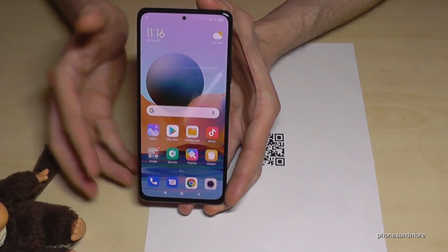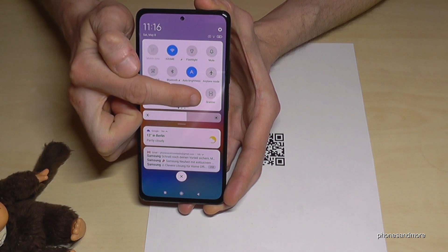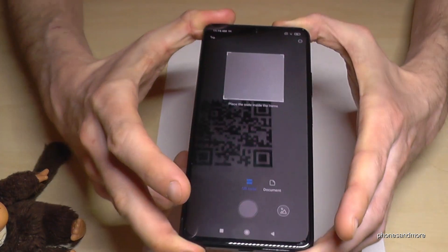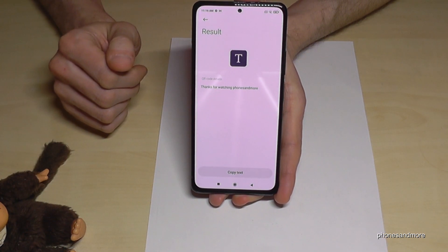Okay, for that just scroll down here, scroll down a second time and then you have here the scanner. Tap on it and you will have the QR code reader. Just hold your phone on the QR code and it goes immediately on the website or, in my case, on the text.